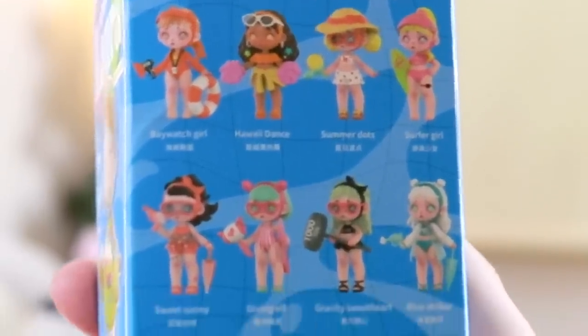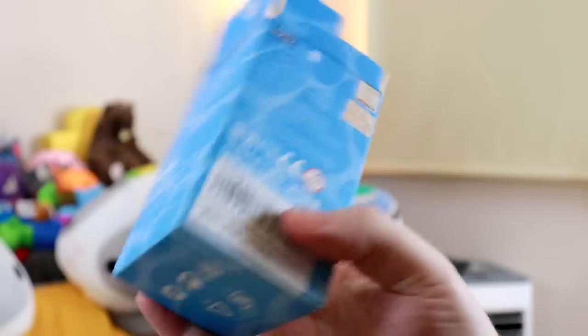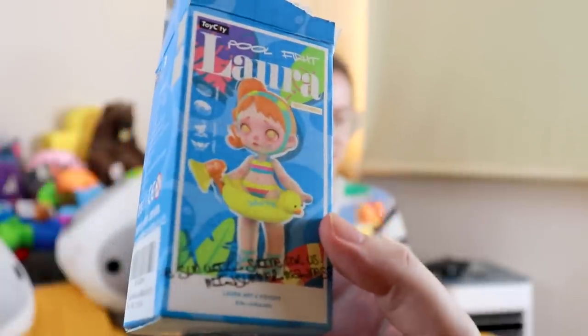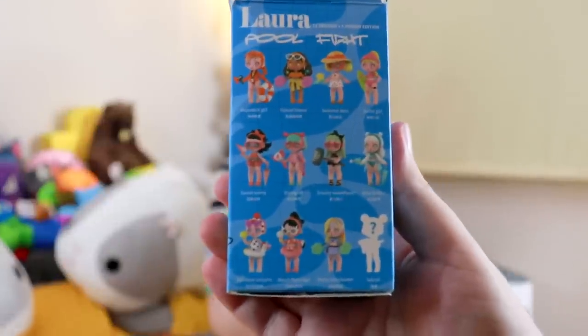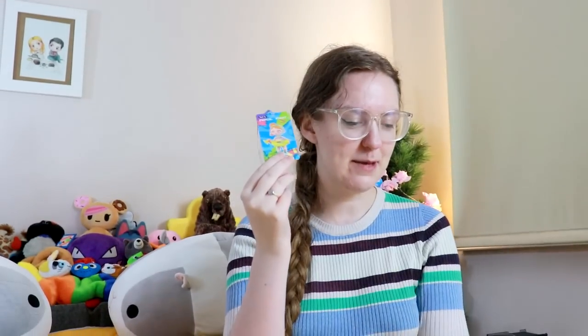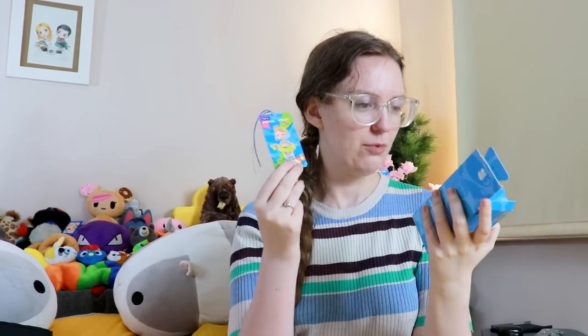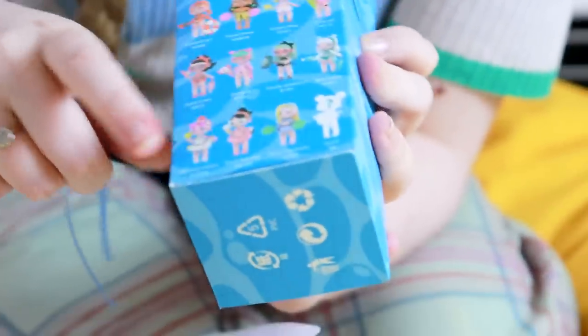Here is all of the Lauras that you could win. We don't have Baywatch girl. Oh wait, there's Rainbow Unicorn — but that's not her. I can't find her in that list. That one's got like a super soaker. Who are you, Laura? She's on the front of the box. Good news everyone — I found out the name of our mystery Laura. It says it's Vigorous Rainbow.